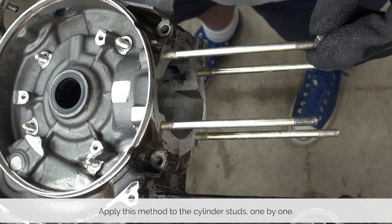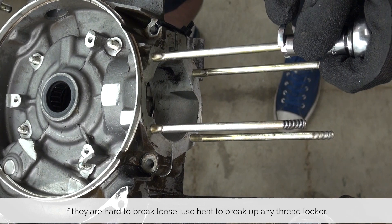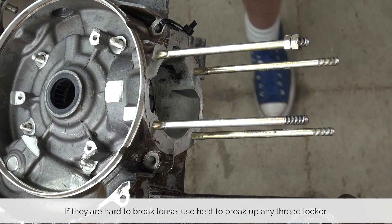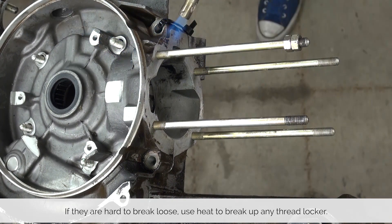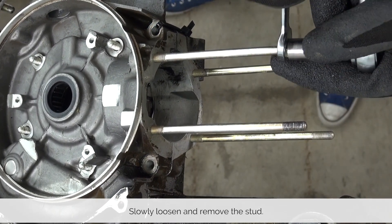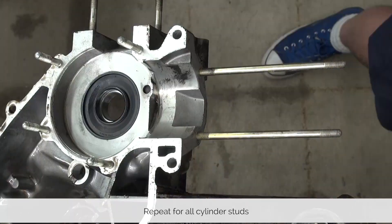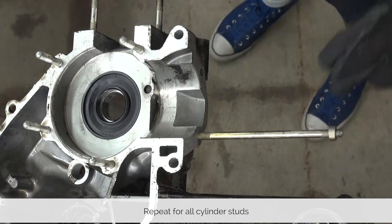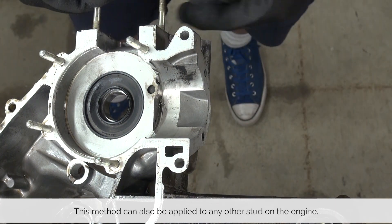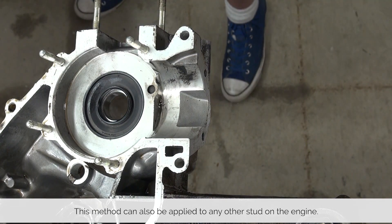Apply this method to the cylinder studs one by one. First mount the nuts, lock them, and try to loosen them. Most factory fresh engines use thread locker, so your best bet is to use heat around both the cases and the stud to break up the thread locker, loosen the stud, and remove it. Repeat this method for all the leftover cylinder studs. You can also apply this method to remove the carburetor studs, engine case studs, or shifter box studs.